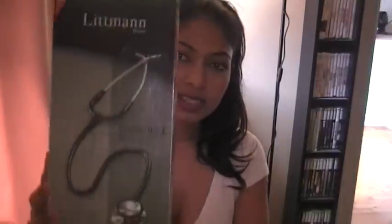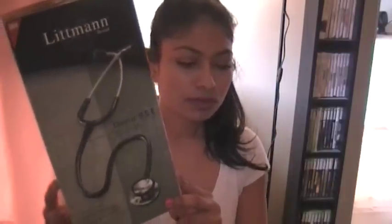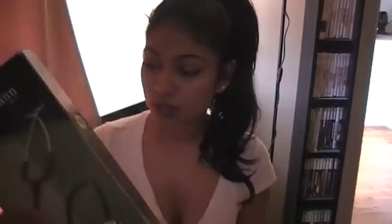I'm going to share with you my Lippmann Classic 2SE stethoscope. I bought this several years ago — actually more like ten years ago. I actually bought it for my brother, though he paid more for it. I paid like $100 for it.